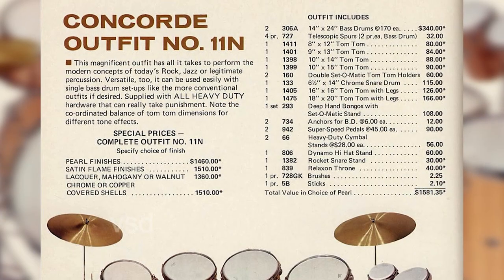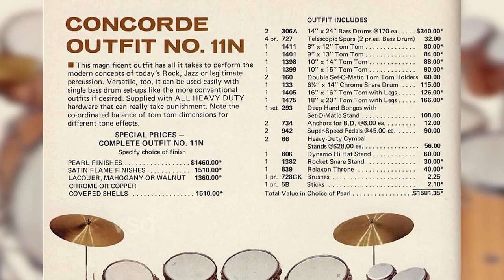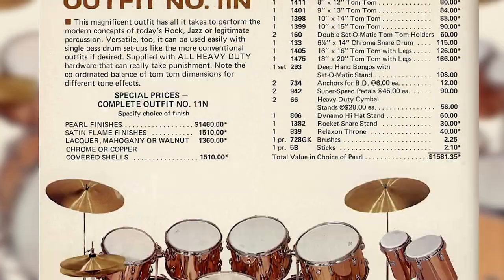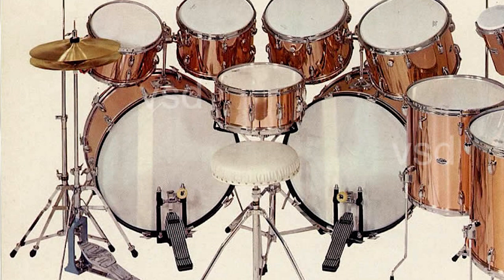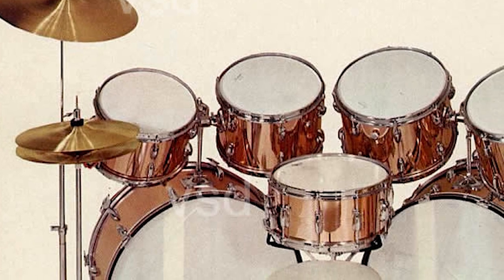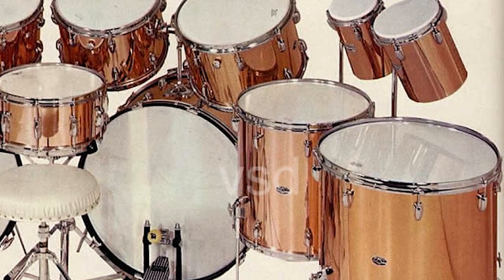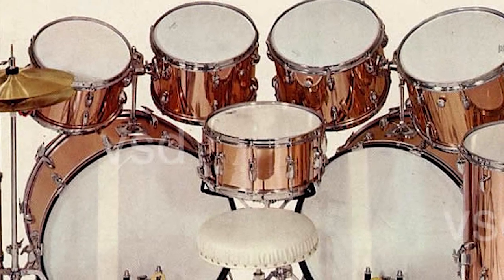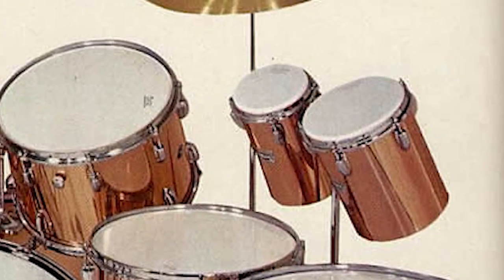Here are the details on this kit, straight from the 1973 catalog. Two 24-inch kick drums, six toms ranging from 12 inches all the way up to a whopping 20-inch floor tom, plus a 6.5 by 14-inch snare, and — a true sign of the times — bongos.